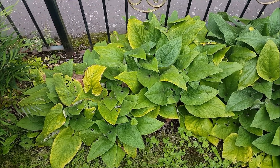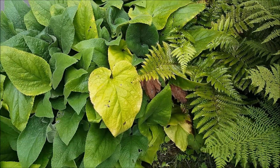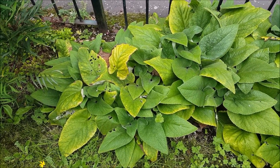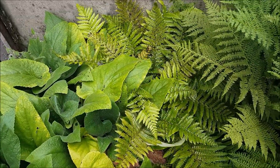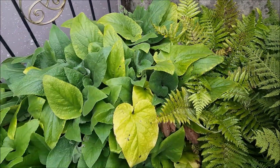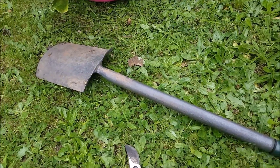Here is the Phlomis russeliana and as you can see it spread out quite copiously. I have to cut it down and take away plants here — I really don't want these lovely Japanese ferns to be strangled. So I shall dig up now.